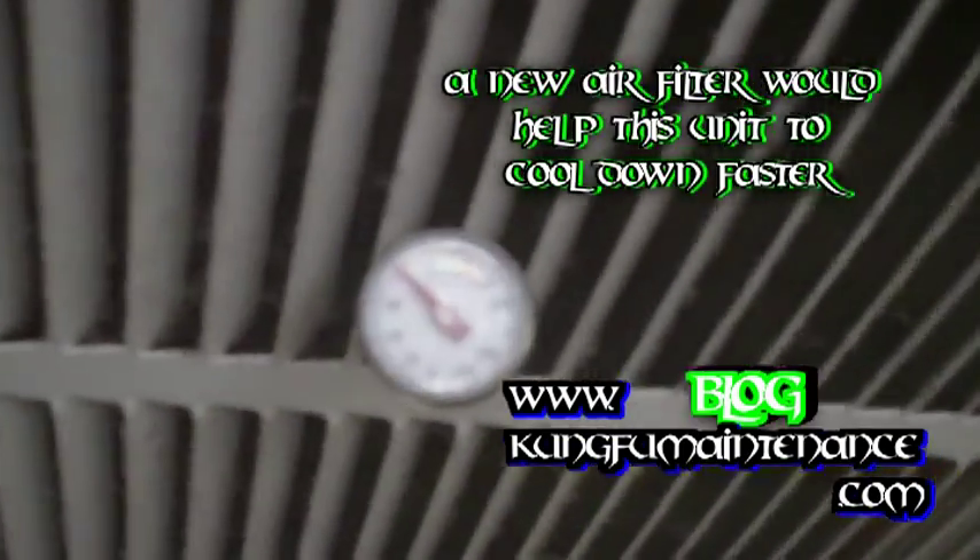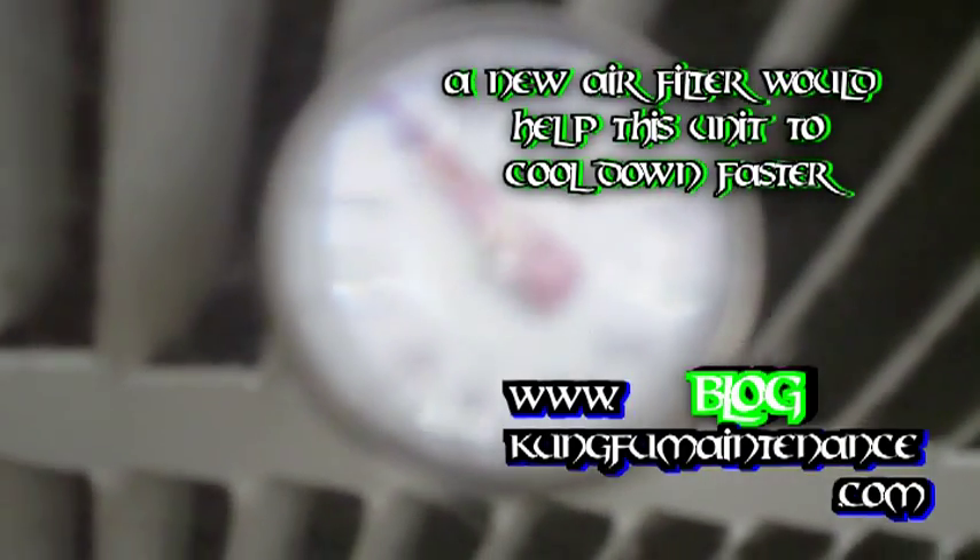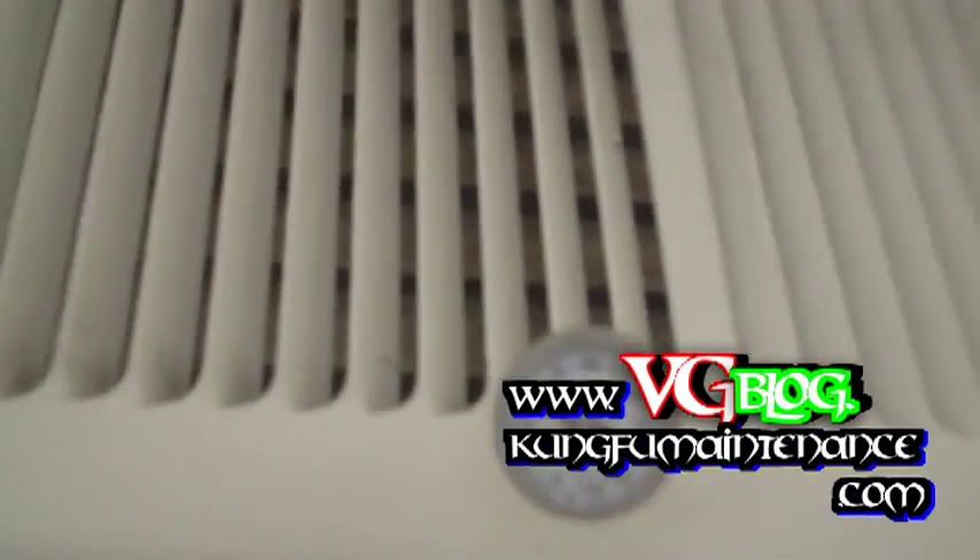Right here it's at 60 degrees — this is the outgoing register. And then coming over here we'll look at our intake register. You can see it's about 80 degrees here. So we can check this again in about 20 minutes and verify that we are holding about a 15 to 20 degree split in the temperature difference from the intake register to the outtake register.